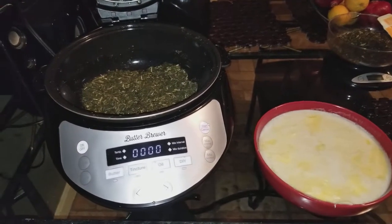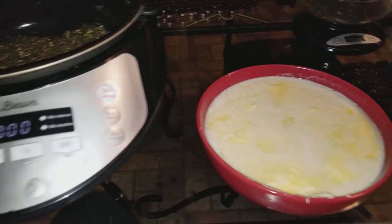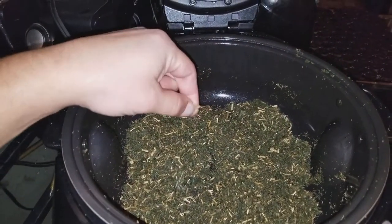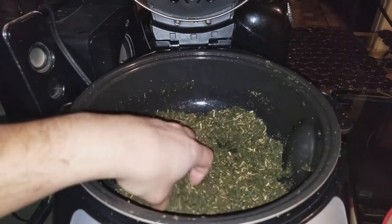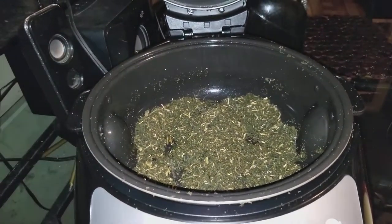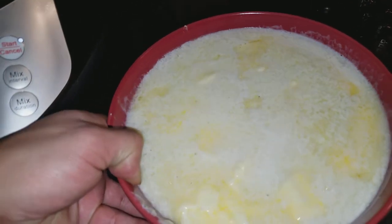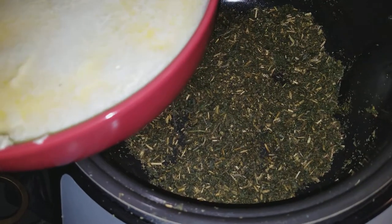What's up guys, it's Mario, your Massachusetts home cultivator. Today we will be brewing some butter with a butter brewer. Right now we have about three ounces of flour and trim — there are a few pieces of stems in there but they were all frosty with trichomes. This is about three ounces of flour and trim, all ground up and already decarbed. We're going to show you how to infuse butter. We have six sticks of butter here to three ounces of flour and trim.